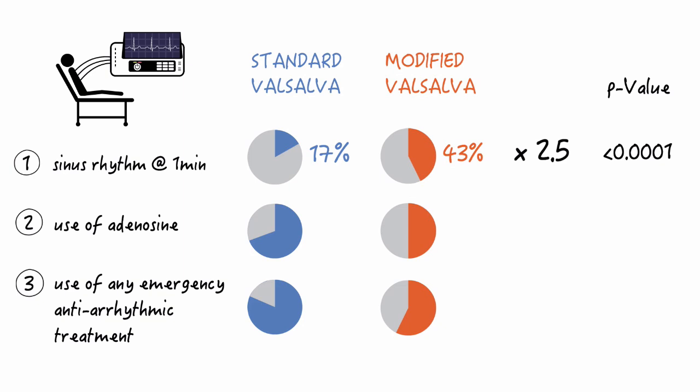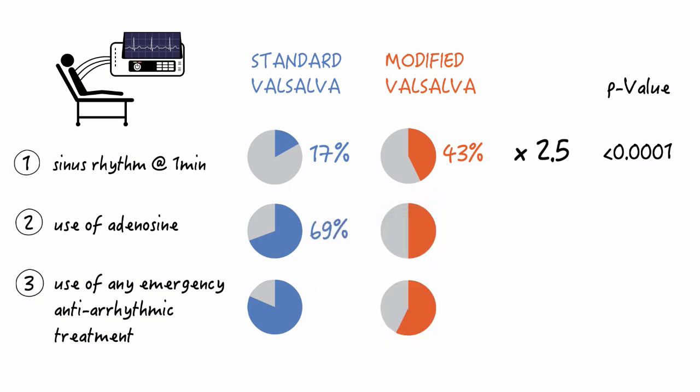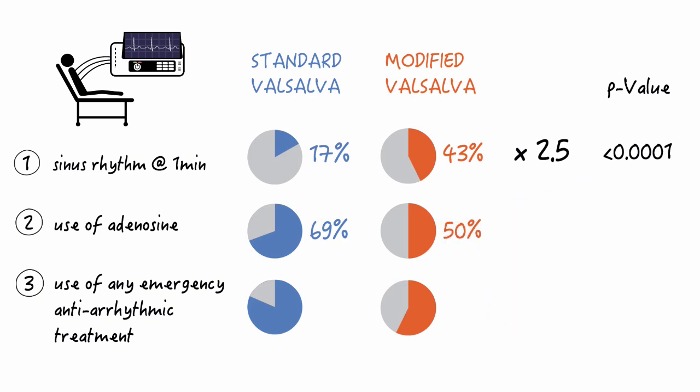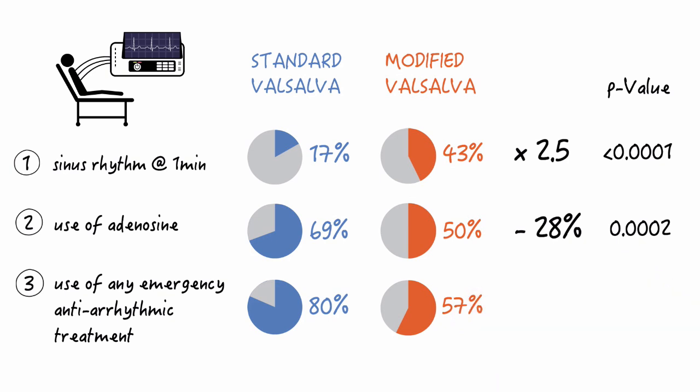What about the use of adenosine following Valsalva? 69% of patients in the Standard group received adenosine versus 50% in the Modified group — a 28% reduction, with a p-value of 0.0002. And 80% of patients in the Standard group received any anti-arrhythmic treatment including adenosine, versus 57% in the Modified group — another reduction of 29%.